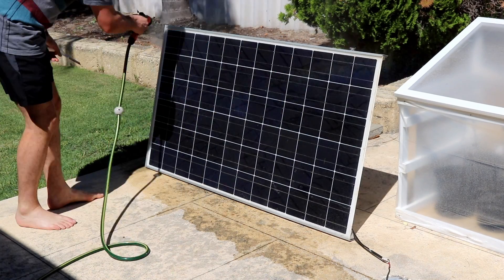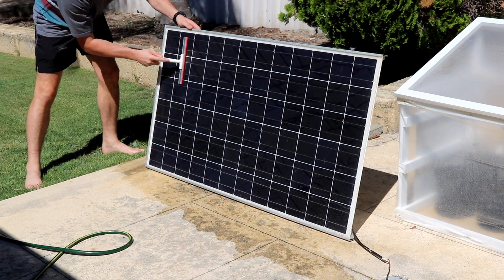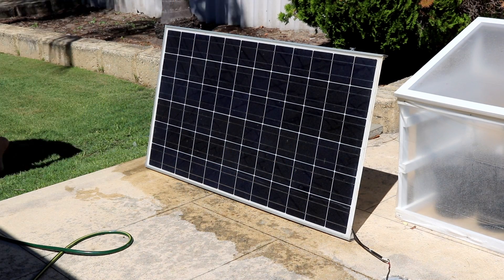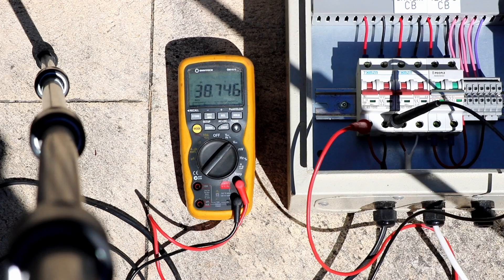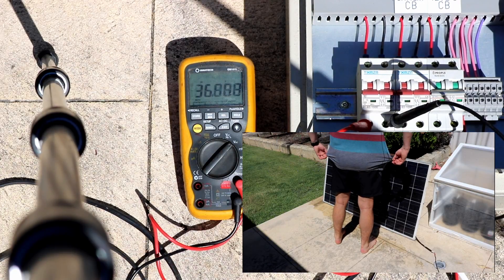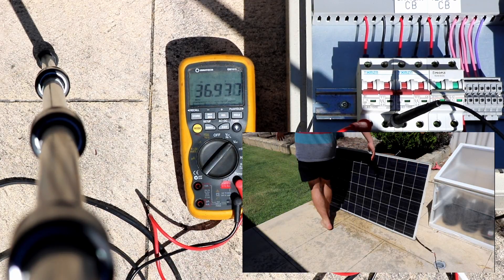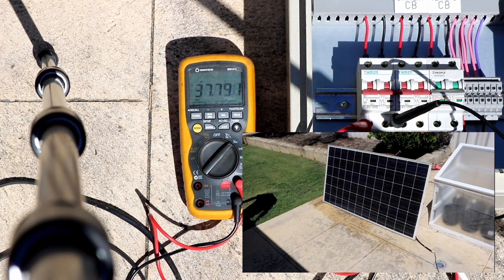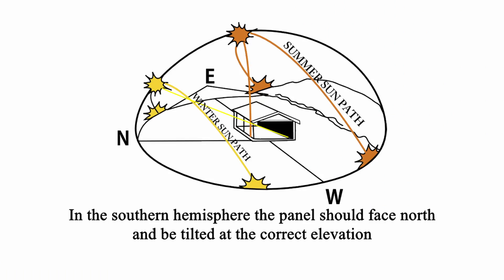This is the solar panel — it's in the vicinity of maybe 120 watts and I got it for free because the frame was a little damaged. In direct sunlight the solar panel puts out about 38 volts, but if I walk in front and shade the panel you can see that voltage drops off. This means it can't provide as much power, so when I set my panel up I want to avoid putting it in any areas covered by shade.